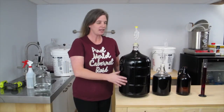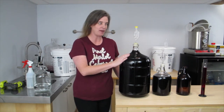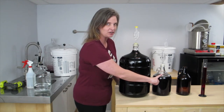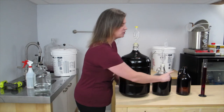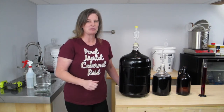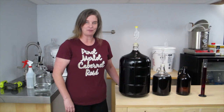I finished transferring the wine into the carboy and now I'm going to let it sit for a month on the oak. I did end up having a little more than a half a gallon of wine. So I transferred it into this one gallon container first, but I'm not happy with this head space — it's too much. So I'm going to transfer half a gallon into the smaller growler and whatever's left over I'm just going to put in my fridge and use for cooking wine. I'll see you in about a month with the next stage of making wine from fresh juice.